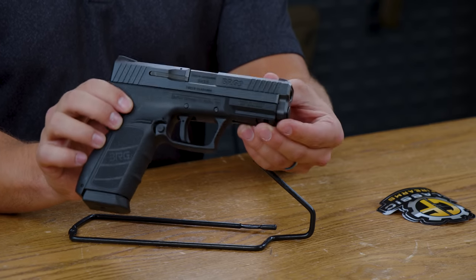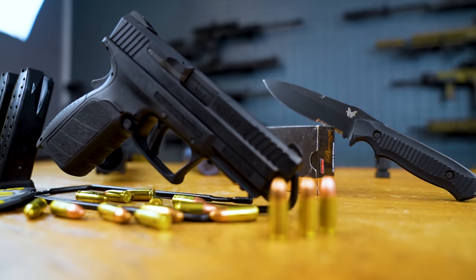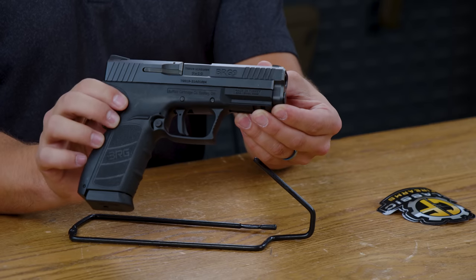This is the BRG9 Elite from Buffalo Cartridge Company. It's a polymer-framed striker-fired pistol with a four-inch barrel that you can find for about $200.